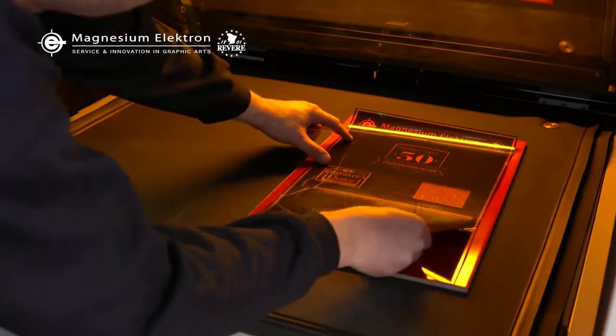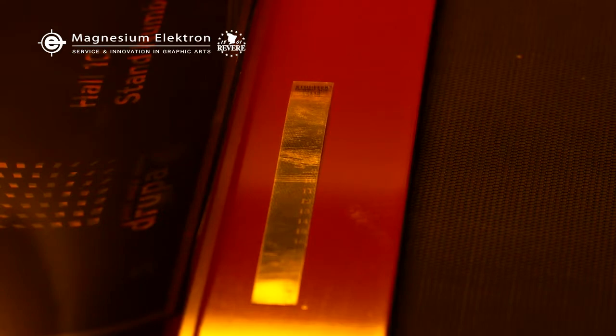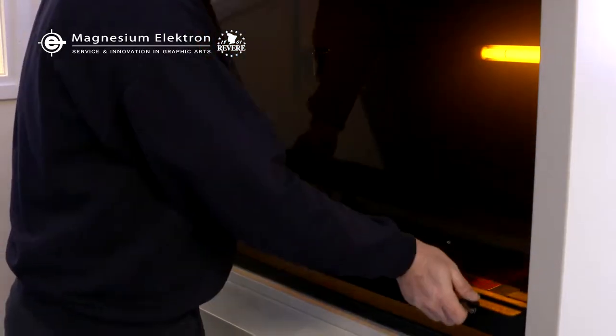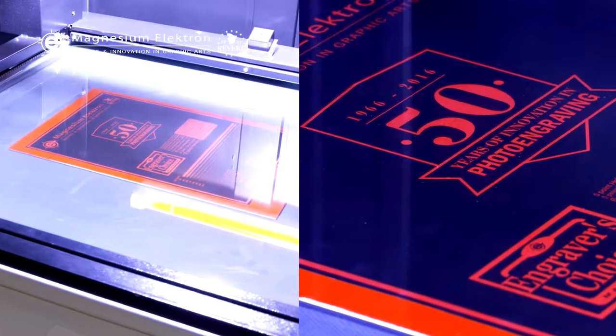Proper exposure is essential for successful etching. You should use a Stufa step guide to determine proper exposure. HydroSolv needs an exposure of 9 to 11 step.